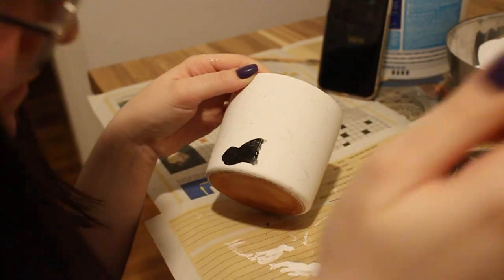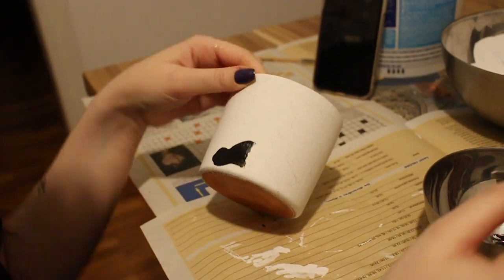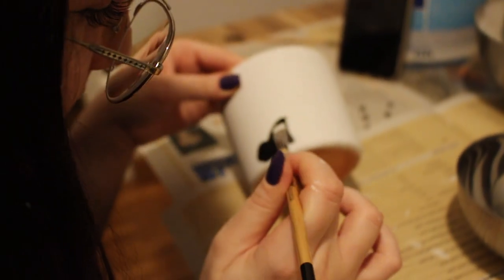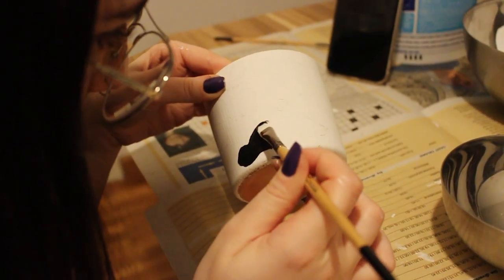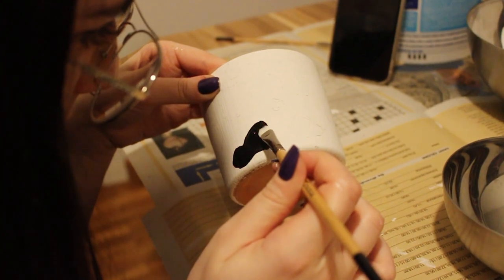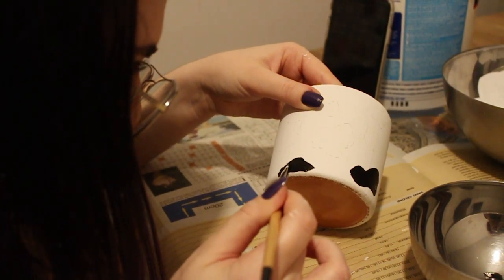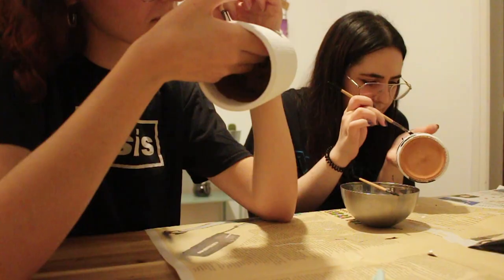So Karla is doing the black paint. We drew all of it and now we're just filling it in. The other one is still a bit wet, so we're letting it dry.